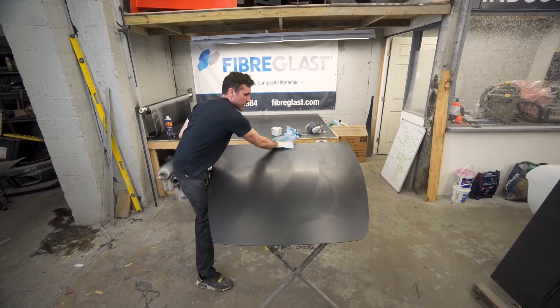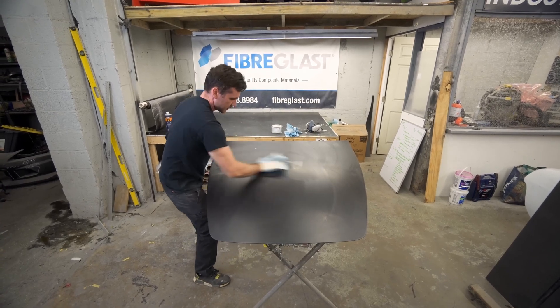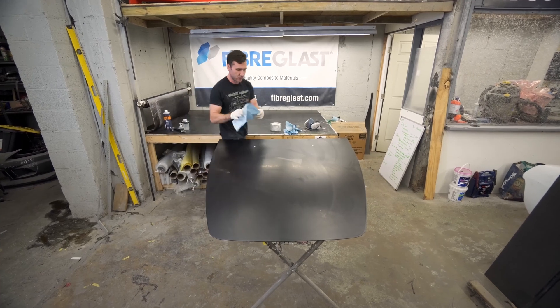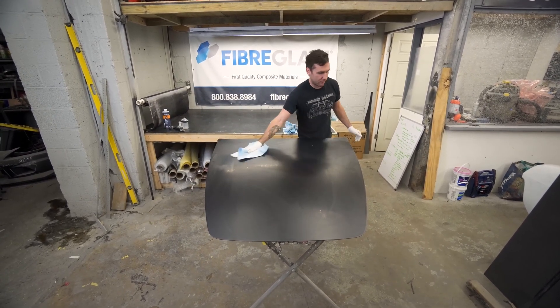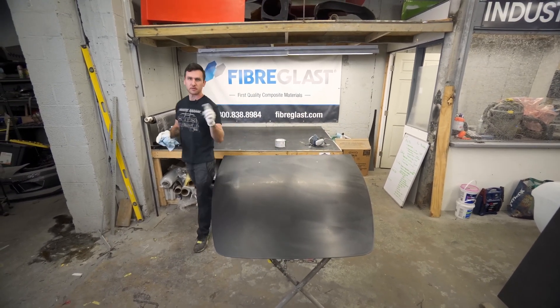On the final layer make sure you buff it off pretty well. You can go a little liberal at first with the wax and then kind of stop doing as much later. We're buffing off our last layer of wax - you'll still see a slight residue on it but it's fine. We're going to spray the PVA release film next and that will even everything out. Make sure you use a new towel each time, each layer.